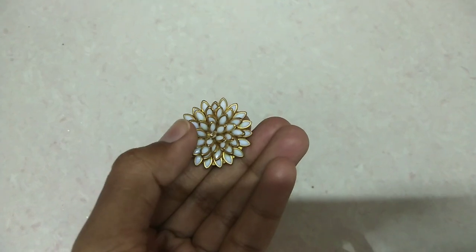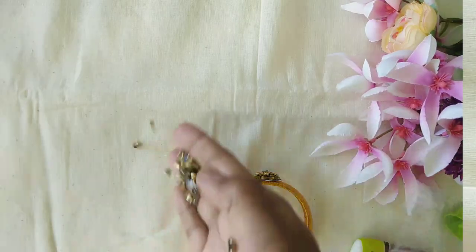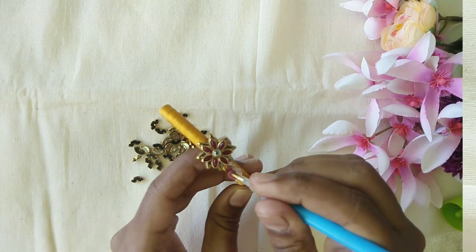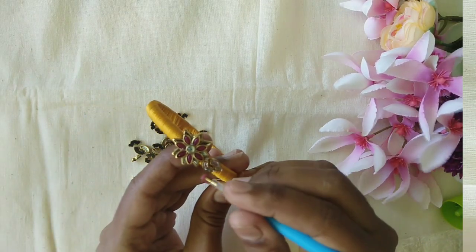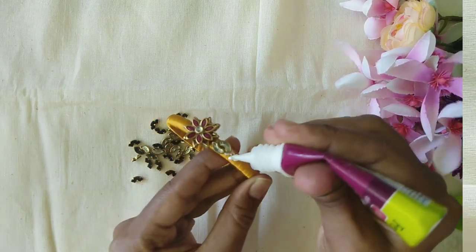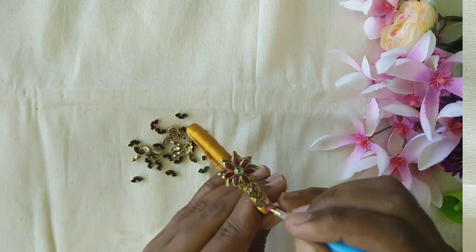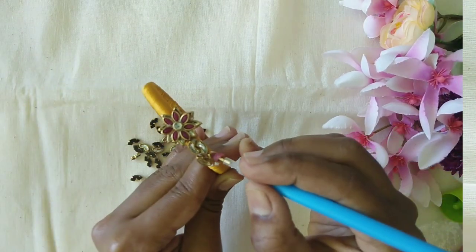In 3D layering, you can use 4 to 5 layers to stick. We will dry the corners and do the corners. Now we will stick to the center. Next, we will design the bangle — we have a C shape, so you can choose a half moon stone.